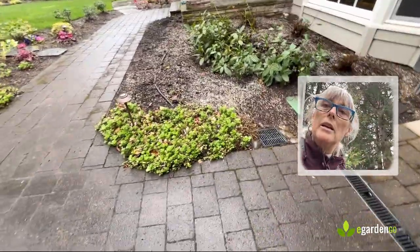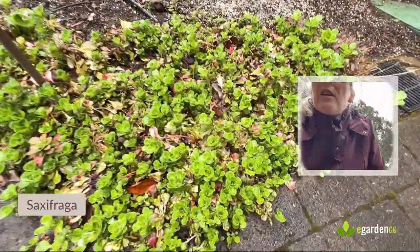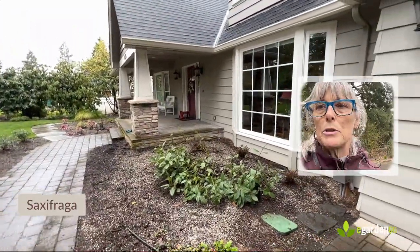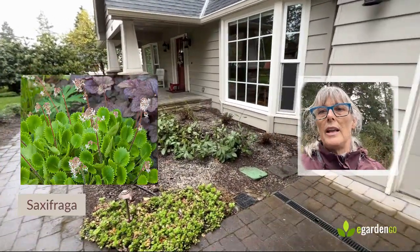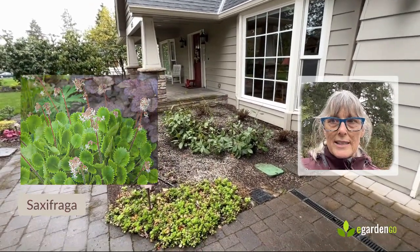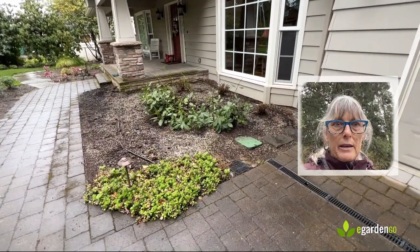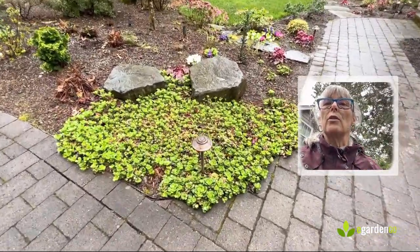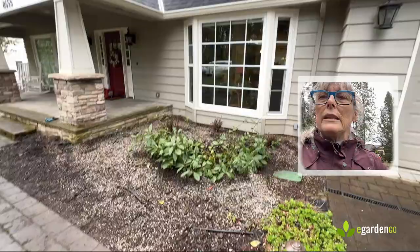The other thing we kept — and we'll probably use as divisions — is this wonderful little saxifrage. It doesn't look like much now, but it's really a nice plant in spring where it gets a froth of airy white flowers. It's an evergreen ground cover and very easy to transplant, so we left that stand of plants there and we'll probably cannibalize it a bit to spread it around. We've got a nice stand of it over on the other side of the walkway too.